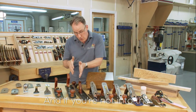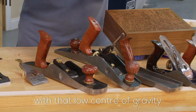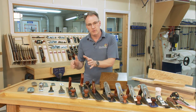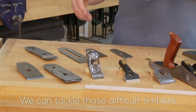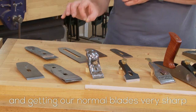And if you're not into the heavier weight planes, then the low angle ones with that low centre of gravity and the Norris style adjuster are incredibly adaptable. What we can put into those is a whole range of different blade angles. We can tackle those difficult timbers also with back bevels and getting our normal blades very sharp.